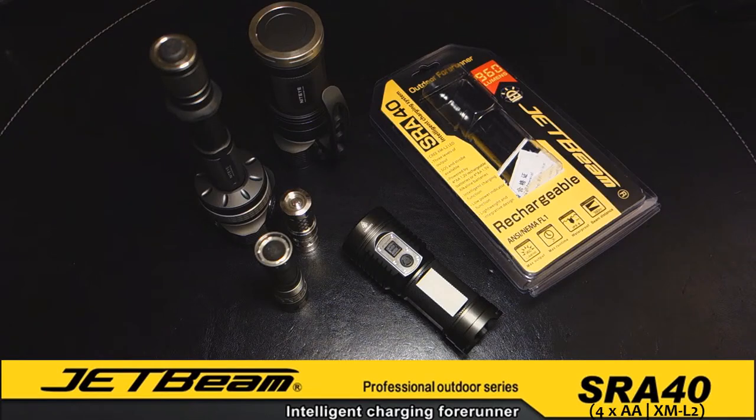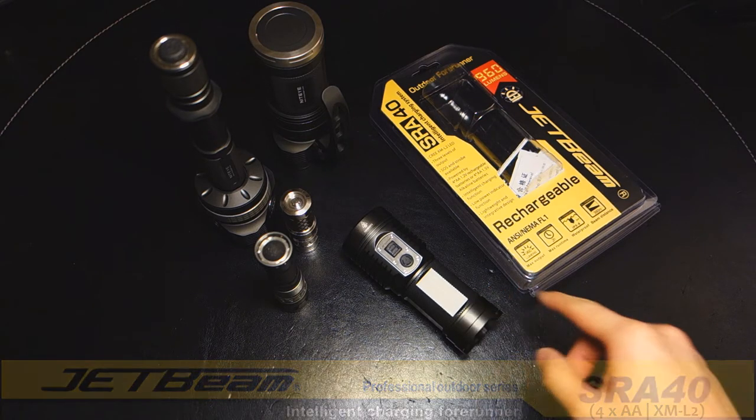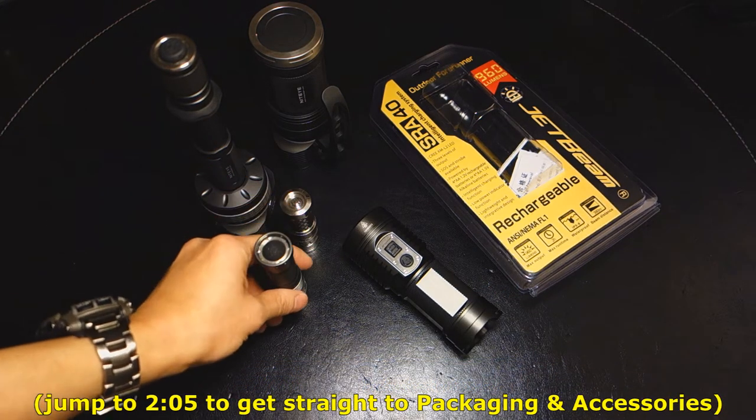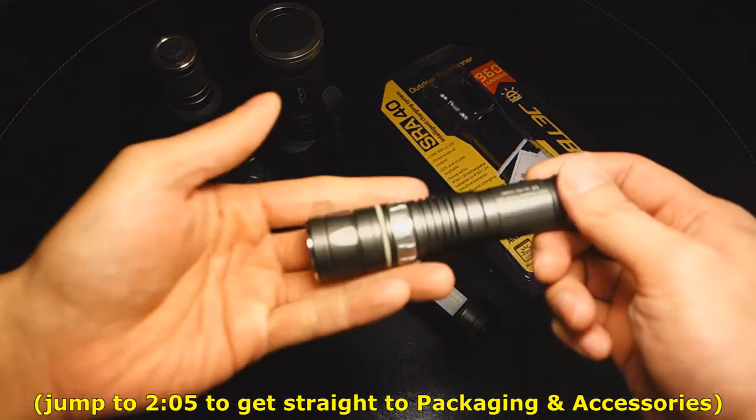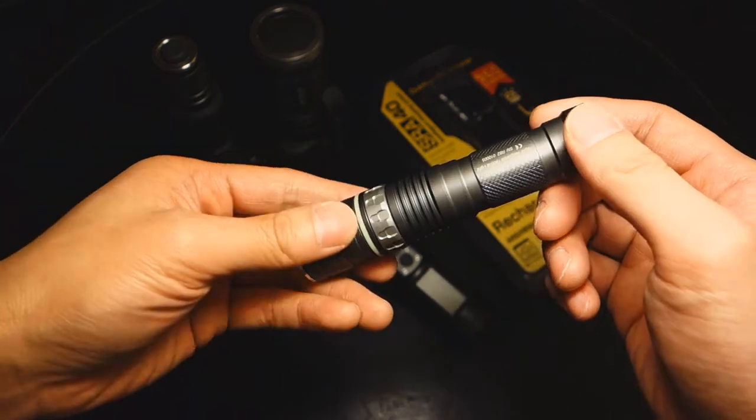Hey everyone, it's Tim, and today I have with me a light from one of the newer releases from one of my favorite flashlight manufacturing companies called JetBeam. If you're not familiar with JetBeam, they've been around for a while, and I fondly recall the RRT-0 being the third or fourth light I picked up since I became a flashaholic.